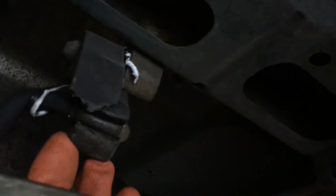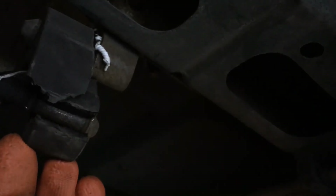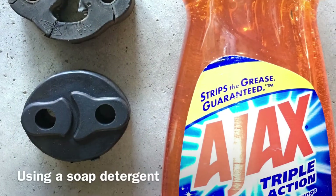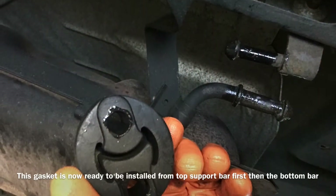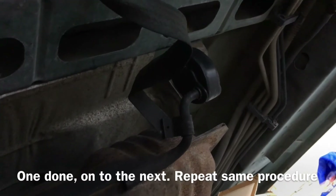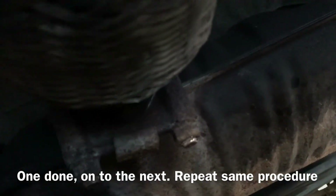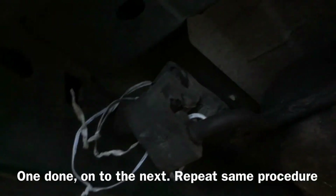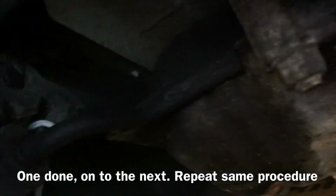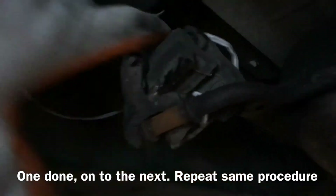As you can see, I am cutting this exhaust gasket with a knife to get it removed easily. That's the one I just got replaced. Now I'm going to go to the next one, which is right in here, and again I'm going to use the same cutting knife to get this removed. I already did that, so I'm just going to pull this and move it.